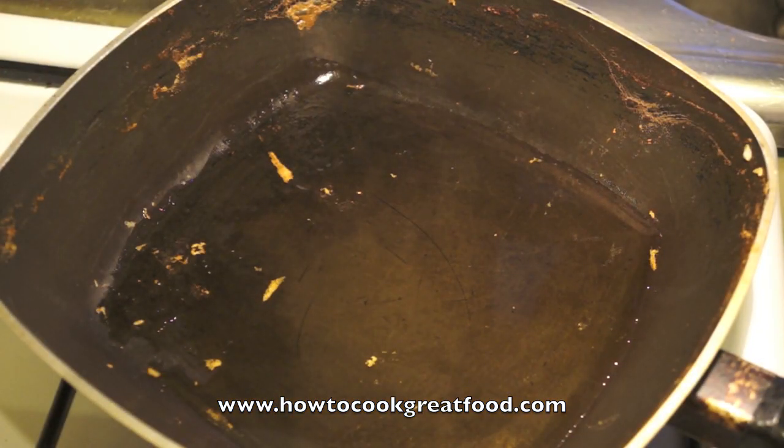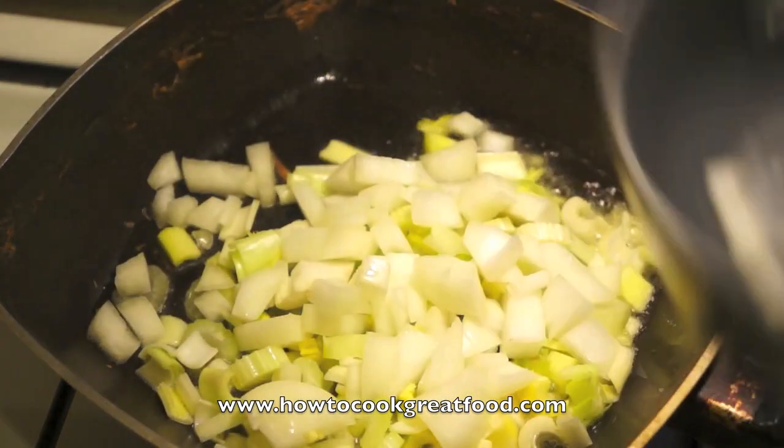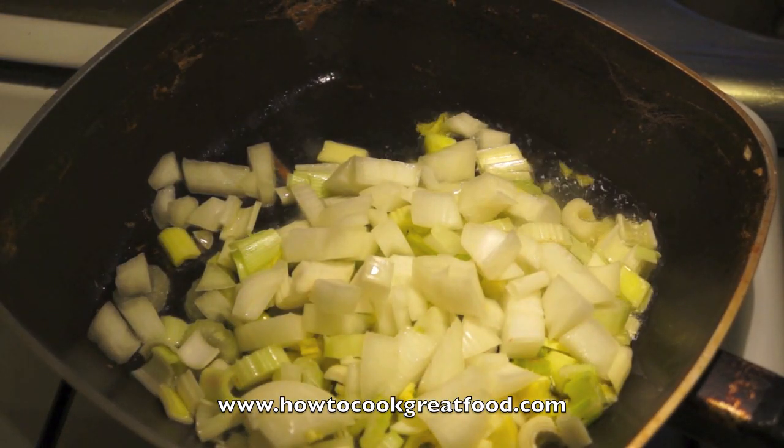Here we are — my potatoes are being mashed now. Like I said, just adding some salt, pepper, and a little bit of butter.